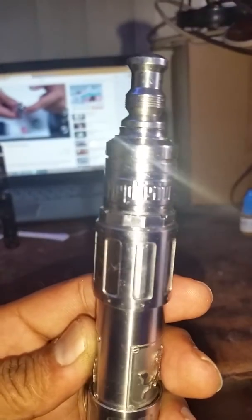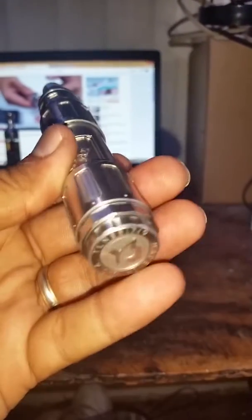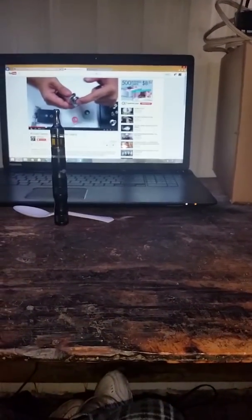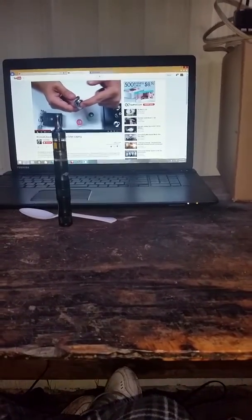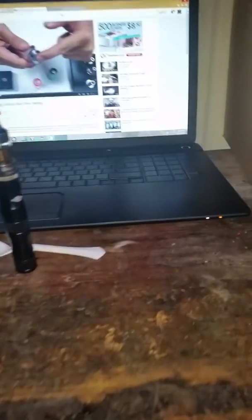And then I got my first mechanical mod — the Mephisto, that's what it's called. You can see it right there: Mephisto mechanical mod, wire bottom firing. Let's see if I can do a good hit for you. Ridiculous amount — insane amount of vapor.